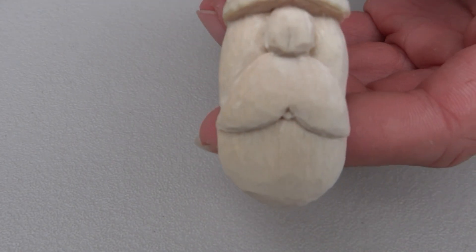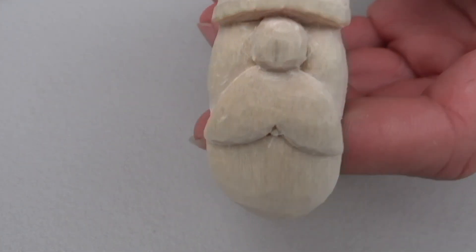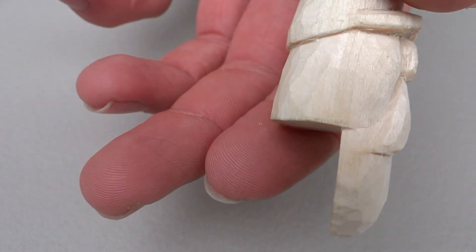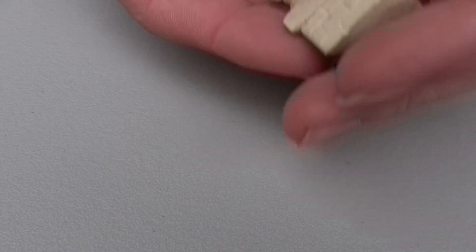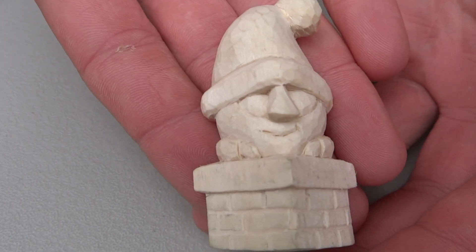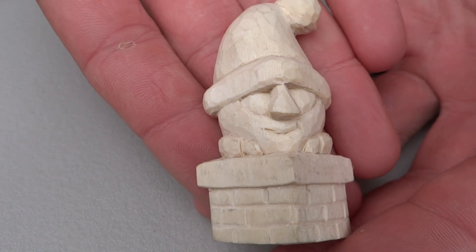Now we also have some special guest carvings. This one sits on a shelf — has to be at a 90 degree angle though. It's kind of a cool little fella. And this one I might paint — it's probably going to become a fridge magnet.